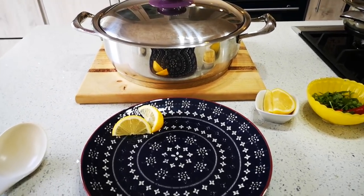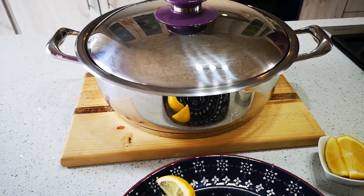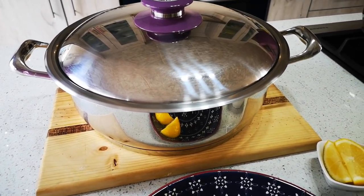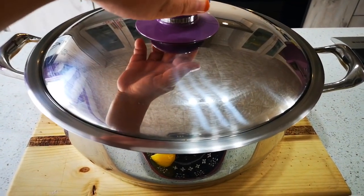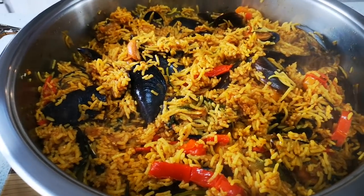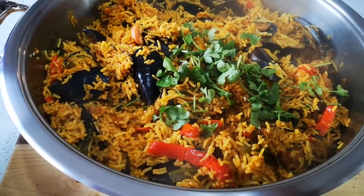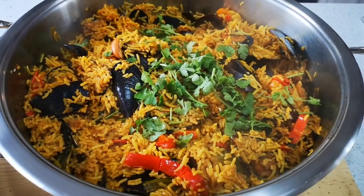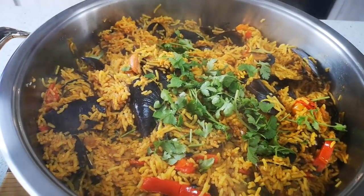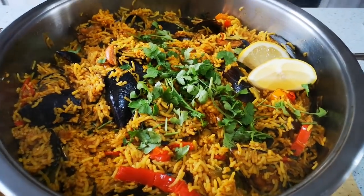I just let the mussel akni do its thing in this pot. Remember it's an AMC pot — it's got a thick base. If you have a thinner pot or a different kind of pot, just let your akni go a little bit longer and check it — add a little water if need be. Here we go guys, look at that! I'm going to put some fresh coriander on top, and a few pieces of lemon, and you can present it like that.